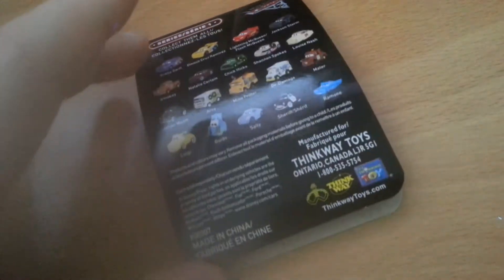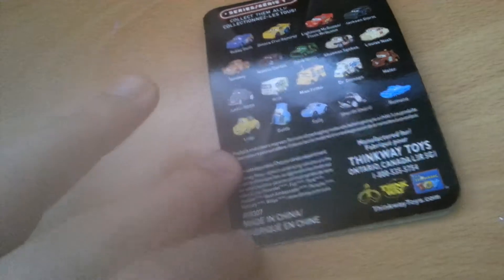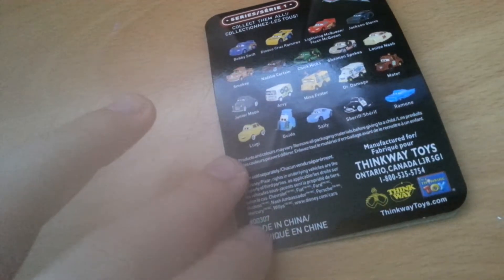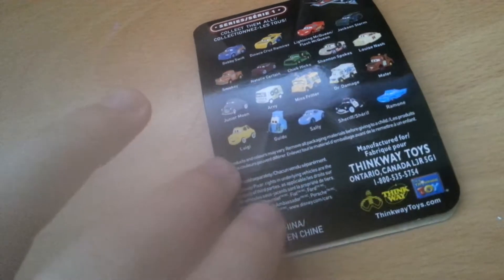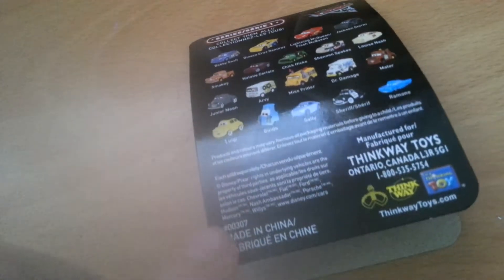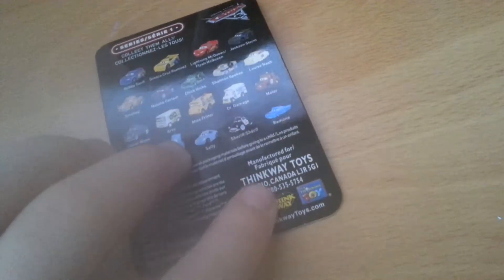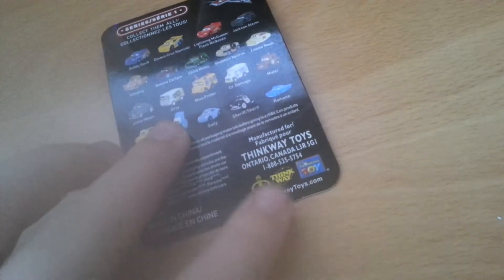Now these aren't numbered unfortunately, so you have no idea which one you're going to get. Made in China, just some number thing — that doesn't actually mean it's the number of a mini, because this is the card that came with Ms. Fritter and that's the same number that also came on my McQueen tag, which I got rid of. Thinkway Toys has like the postal code, their phone number, website, their logos. That's pretty much it for the card tag.